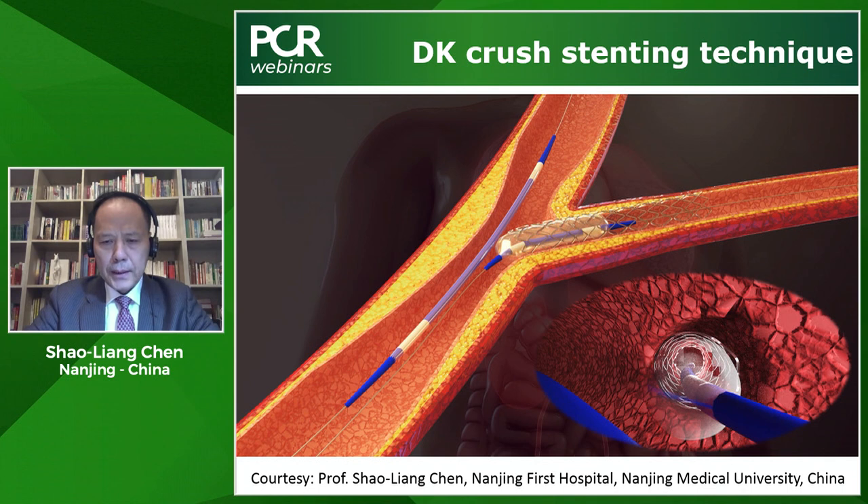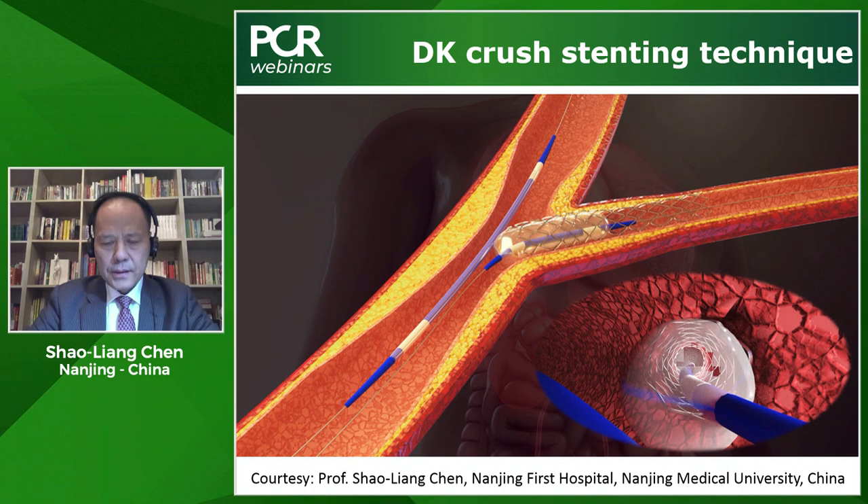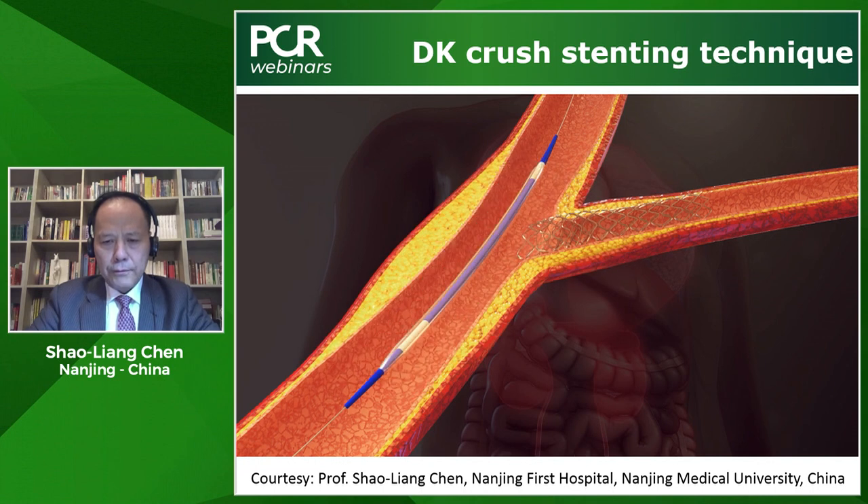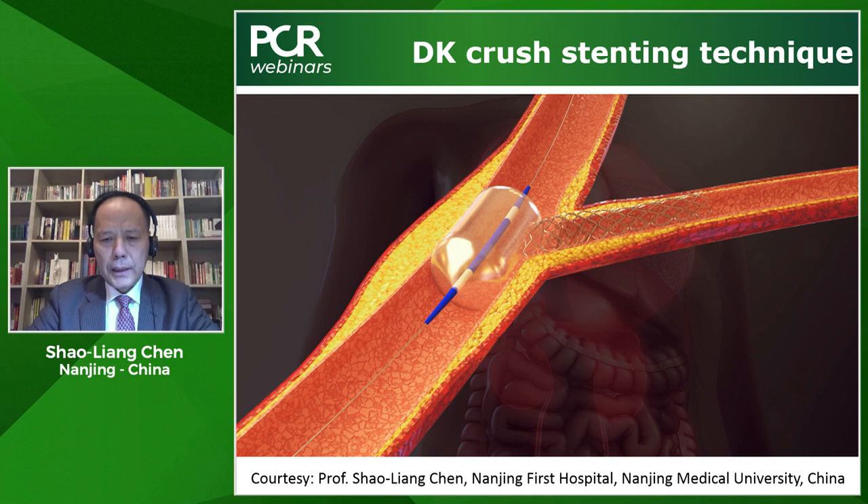However, if the side stent is pretty long, we need to use another non-compliant balloon to post-dilate the ostial side branch to make sure the side stent was well apposed. After post-dilation of the side stent, we will inflate the main vessel balloon. The main vessel balloon size is adjusted according to the distal vessel diameter — it could be a little bit small for the proximal main vessel. This is the reason why we need another short balloon to completely crush the side stent protruding into the main vessel.